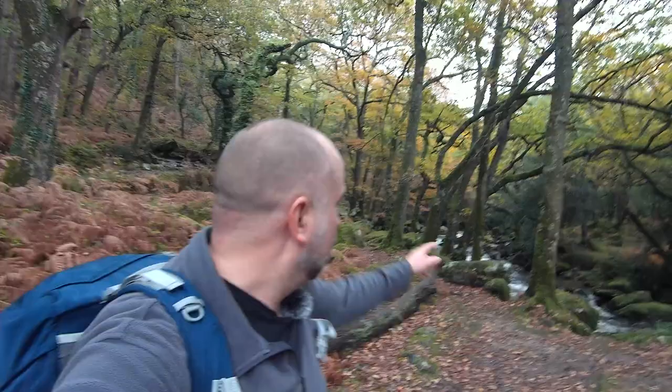In today's landscape photography video I'm going to go up the river Plym, which is up behind me, and try to do some landscape photography with the aim of getting some beautiful waterfall photographs.